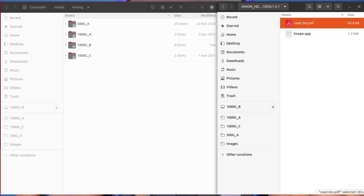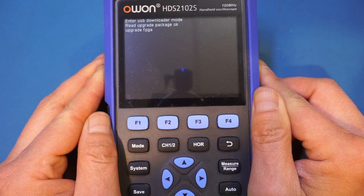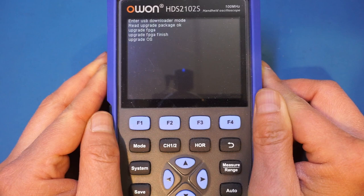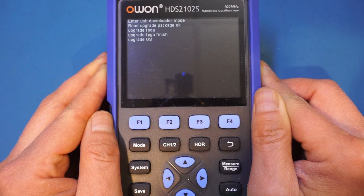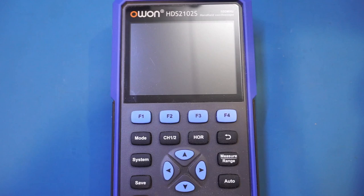So let's power it off and power it back on. You can see that it is currently updating. It does take a little bit of time. Now it seems the update has completed.